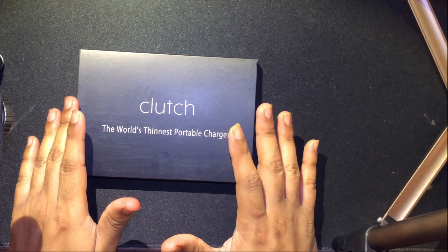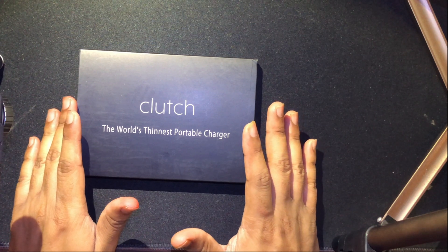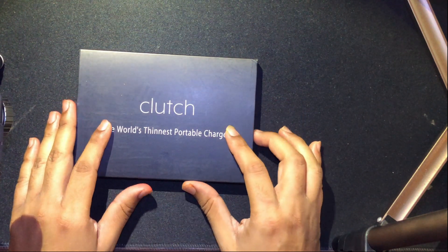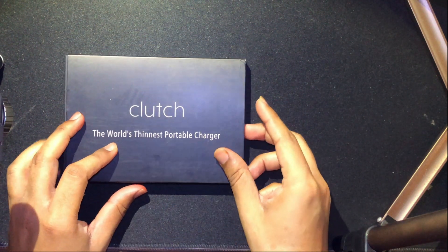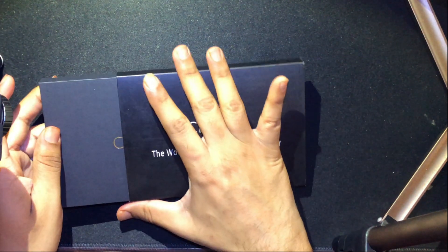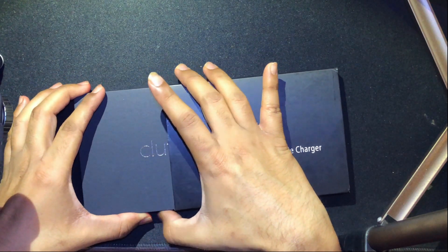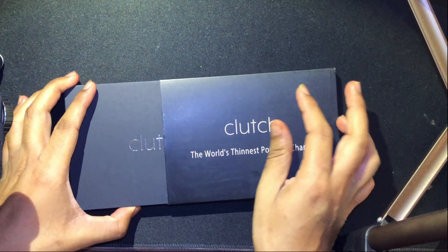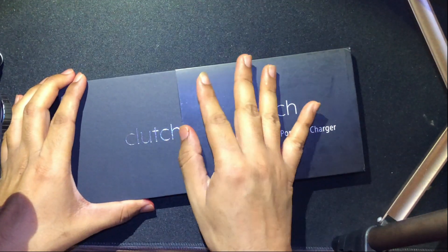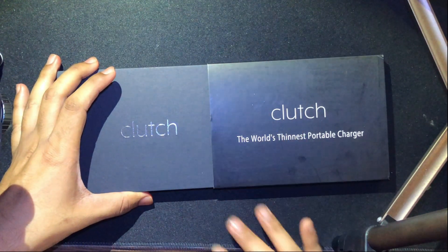Let's start opening the package. Clutch is the company which produced this product, and I'm going to be leaving the product link in the video description.